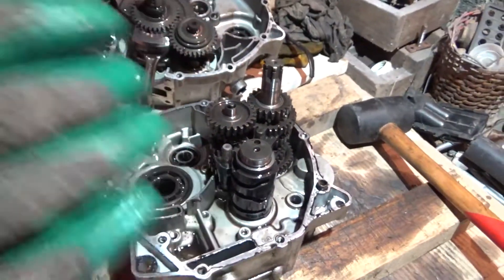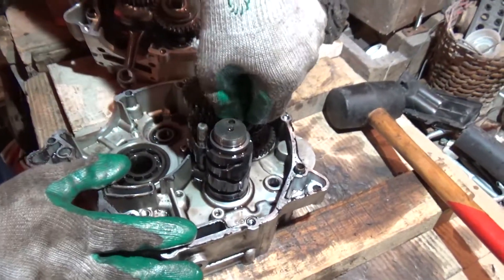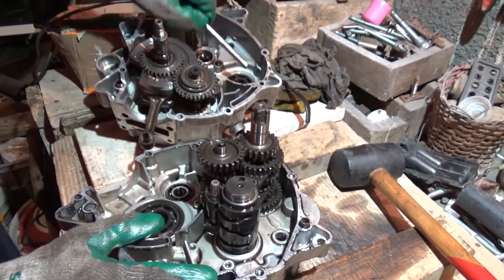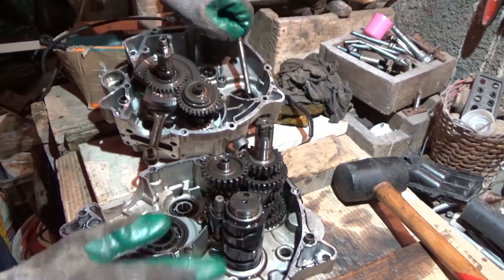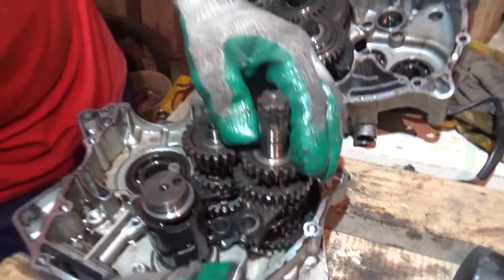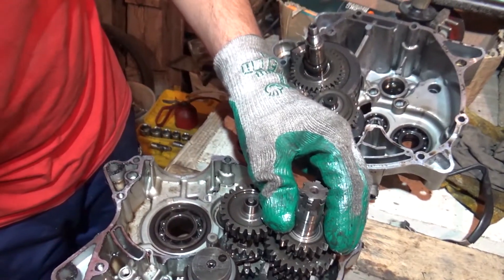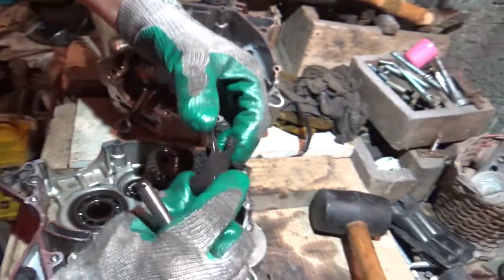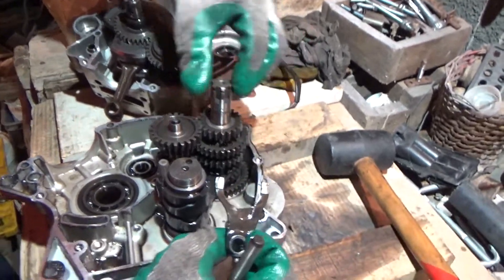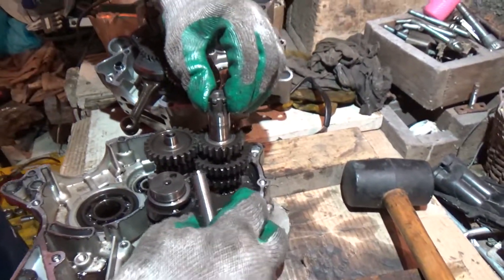I'm going to try and pull this one out and this one. So here's the gear selector — L is the one on the pinion shaft on top.